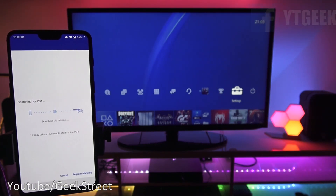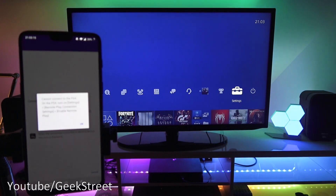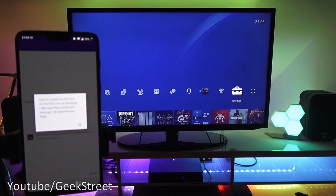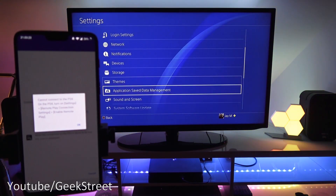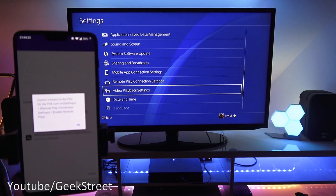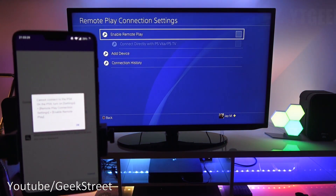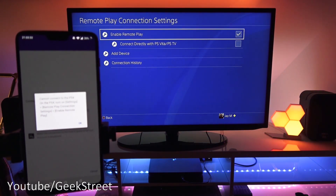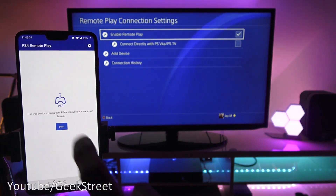It's saying 'cannot connect to PS4.' On the PS4, go to Settings, Remote Play Connection Settings, and enable Remote Play. In the background it's just a simple tick box — tick it, and as simple as that.